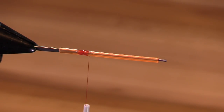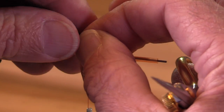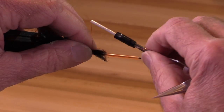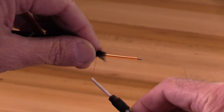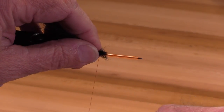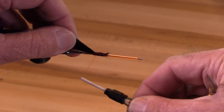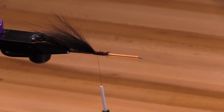The first thing I'm going to do here is put on a tail. I'm going to make this tail fairly long. This fly is going to be rigged with a trailer hook tied on a loop and the knot will be sucked into this tube. So there's my tail.